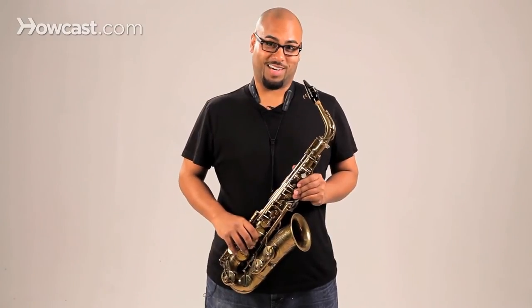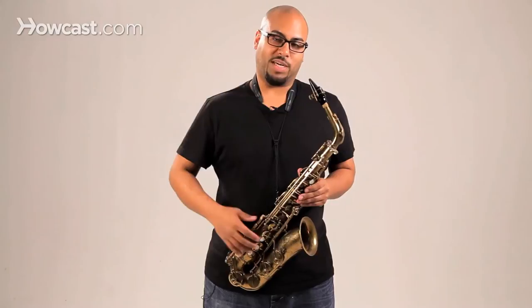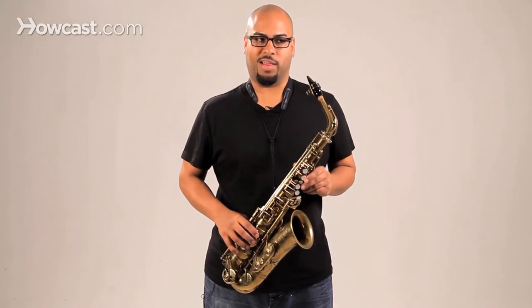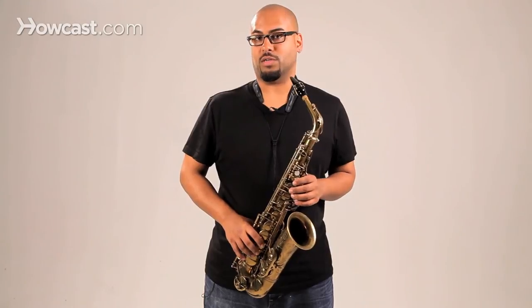Obviously keep plugging away at those scales, tuning exercises, rhythm things, and all the basics. Always keep up on those basics — I'm still practicing all my basics. Those basics being major scales, breathing exercises, tuning exercises, and long tones.